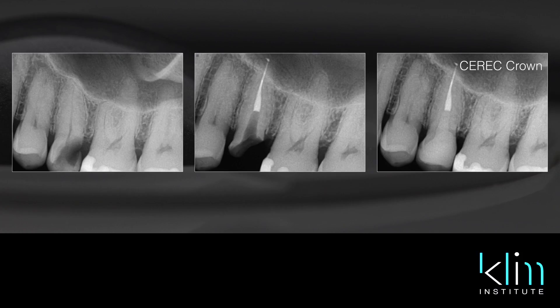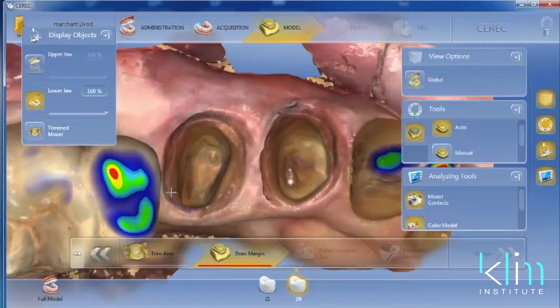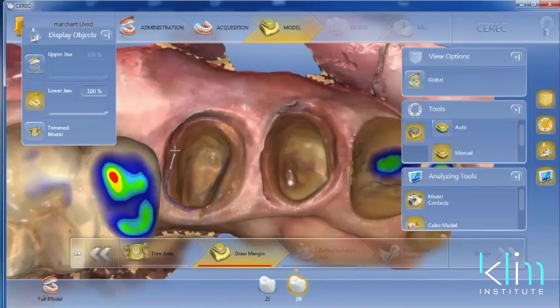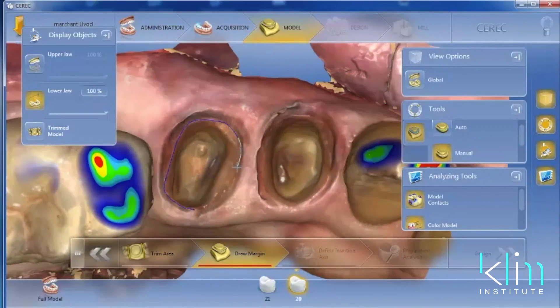In other words, when my margins look great on an x-ray and I don't feel them with an explorer, I am euphoric. Now when that doesn't happen, we're not happy. With CAD-CAM, I have total control of my margin. No matter where it is under the gum line or above the gum line, I can draw that margin razor blade style, being assured that it's going to fit exceptionally well.